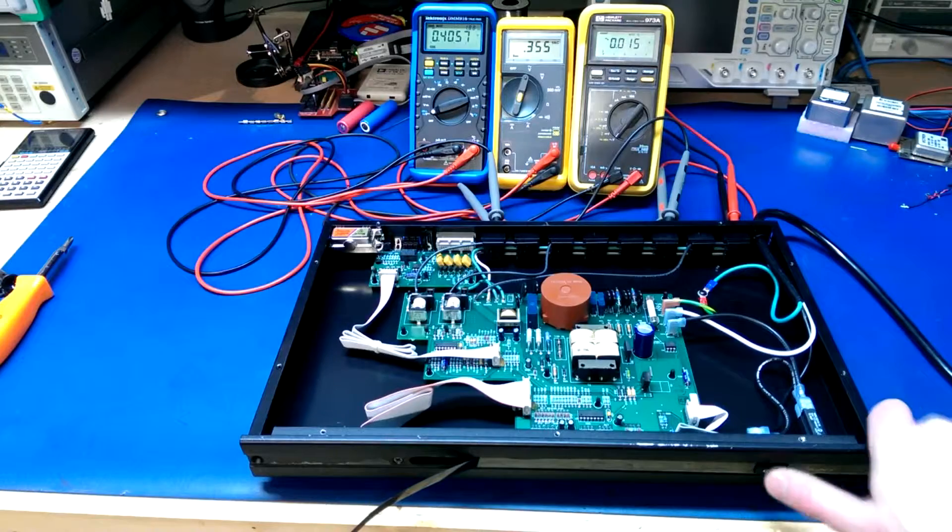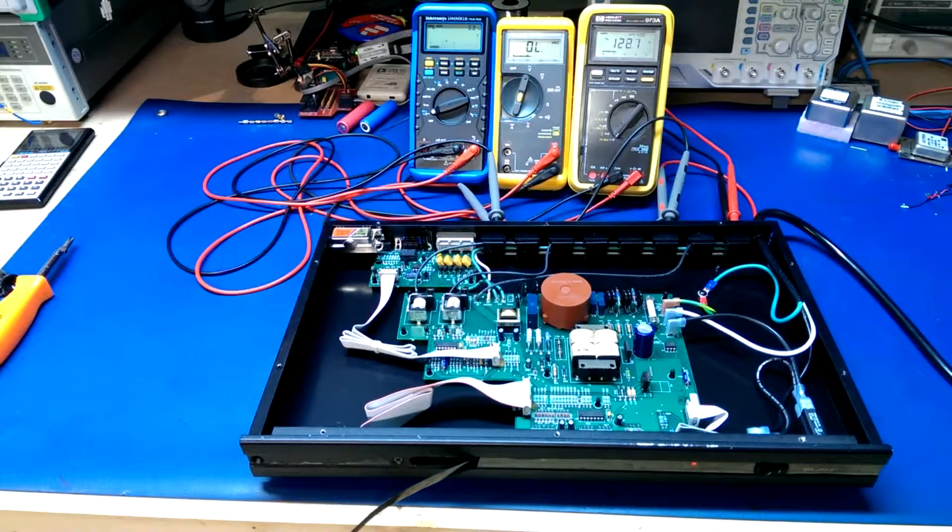Powering it back up — relay clicks — and now we've got 120 volts on both the always-on outlets and the switched outputs. Then I heard that last relay click too, and we've got 120 volts on the delayed output as well. So that might have been all the problem was. I don't see anything actually visually wrong with this, which kind of proves my initial theory that there was nothing actually wrong with it.